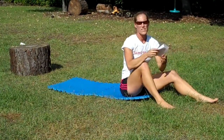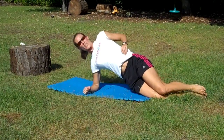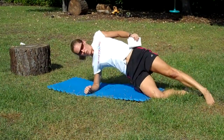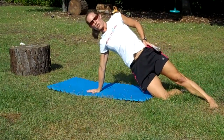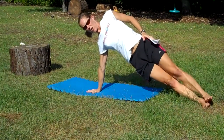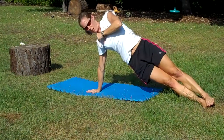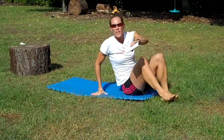Side plank. You can stagger your feet out front or you can stack your feet. Hand either on your hip or up in the air. Try not to let your hip drop or be too high — you just want to create a straight line between your shoulder and either your knee or your ankle. You're going to hold that 30 seconds each side.